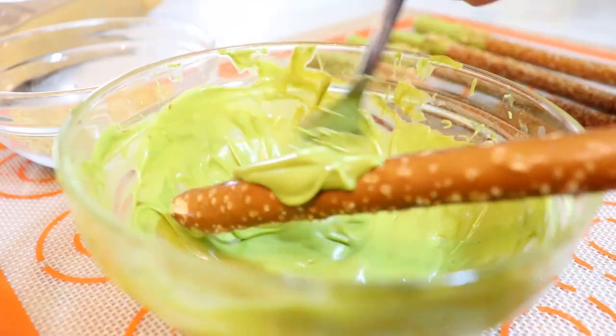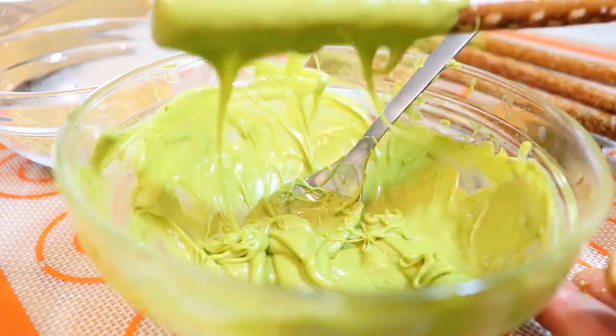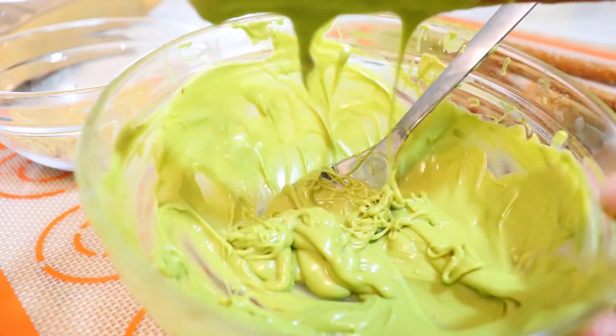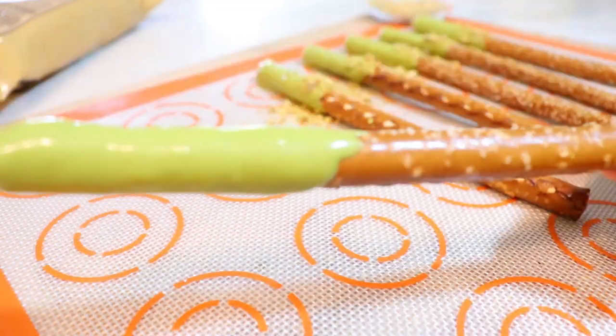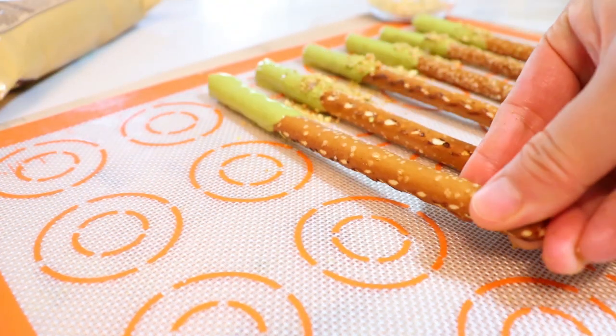It doesn't have to be perfect because once you start to tap off the excess it will smooth out. It's a salty and sweet little dessert — it's great for gifts!